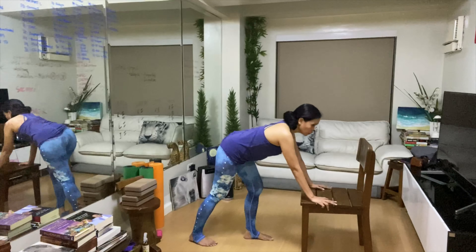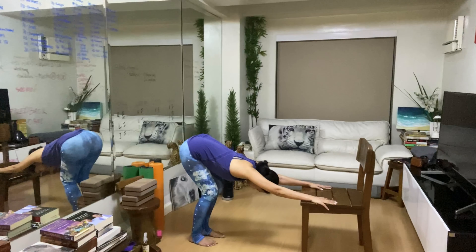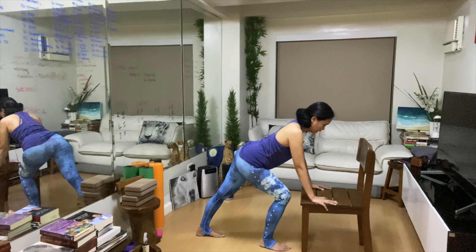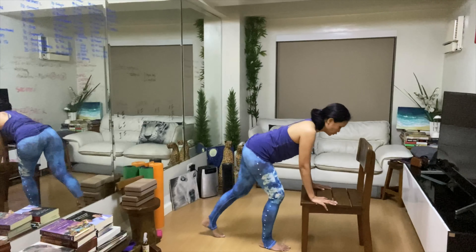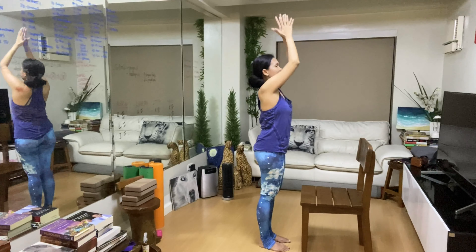Exhale to go to downward facing dog — option to bend the knees. Inhale to send the right foot forward. Feel the hamstrings on the left leg being stretched as we arch the spine. Exhale to send the left foot forward, round the spine. Inhale to sweep our hands up. Exhale — Tadasana.